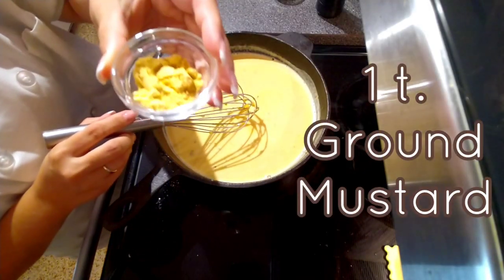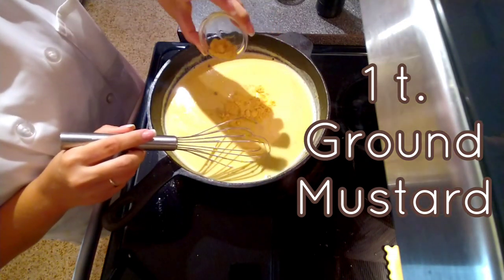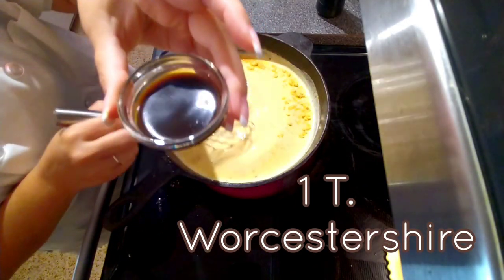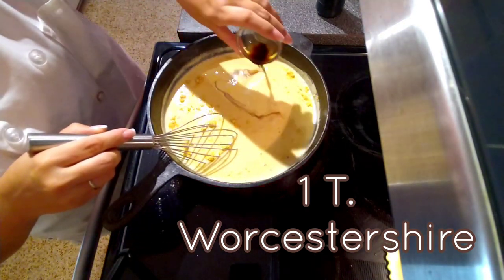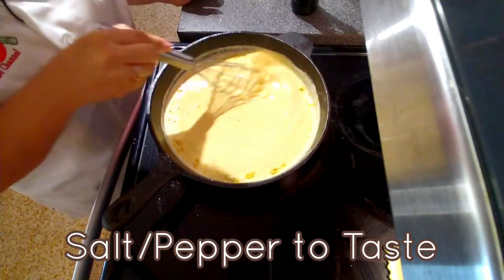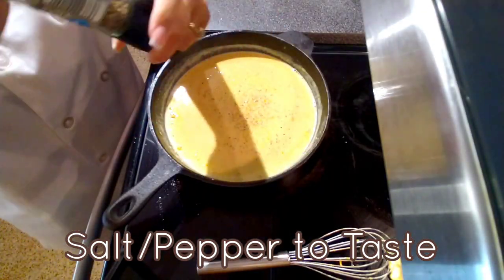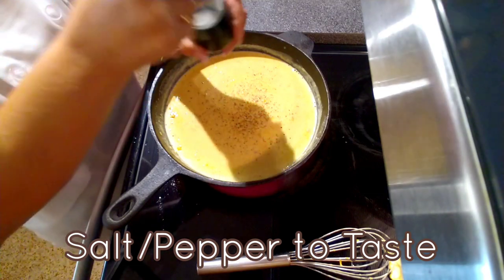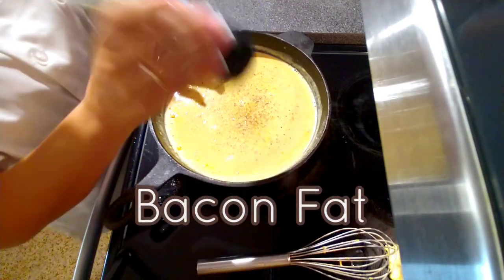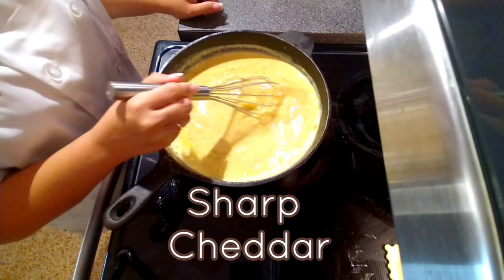Now we have to add one teaspoon of ground mustard, also one tablespoon of Worcestershire sauce, then salt and pepper to taste. Not too much salt because you already have chicken stock, bacon fat, and the cheese will be a salt factor too.